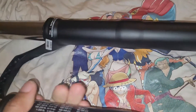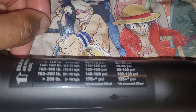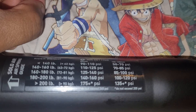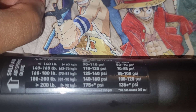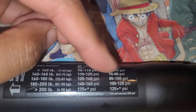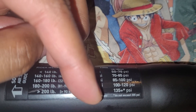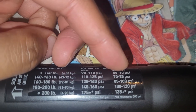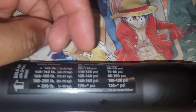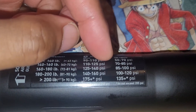Looking at the rider weight chart here: the one on the left is for 80mm travel forks — it says do not exceed 265 PSI. The one on the right says 100 to 120 PSI, do not exceed 205 PSI. Because mine is 100mm, I must not exceed 205 PSI for my weight.